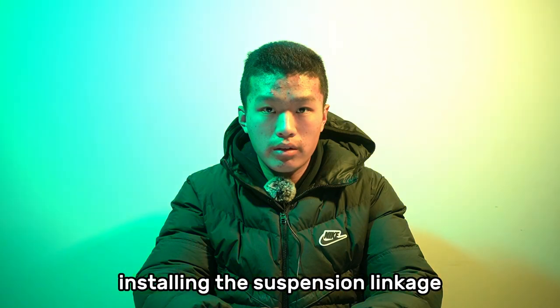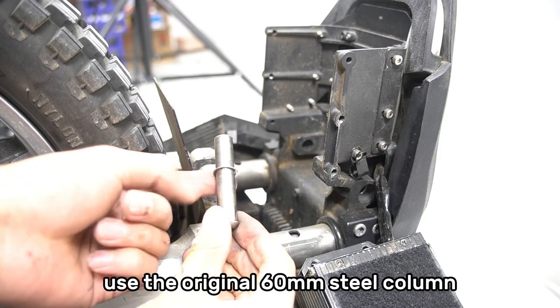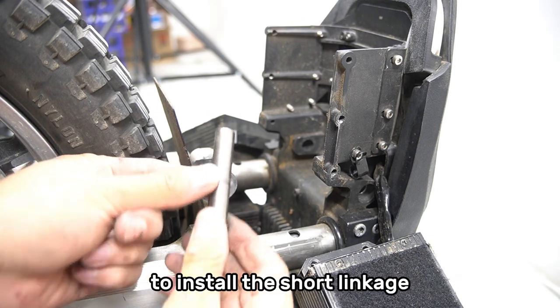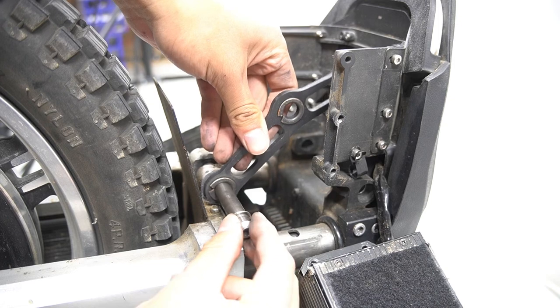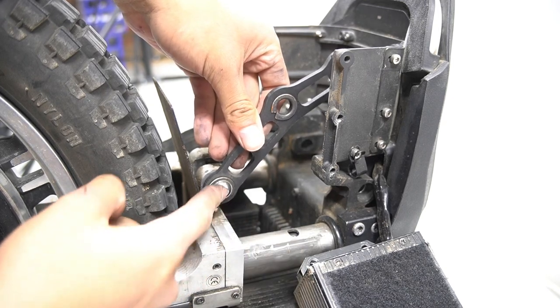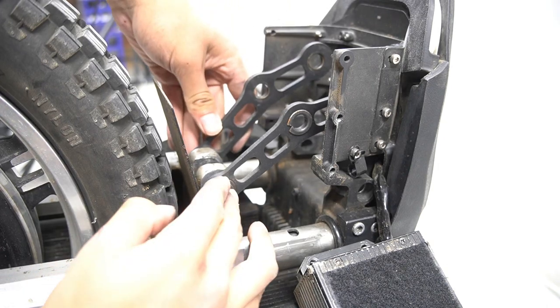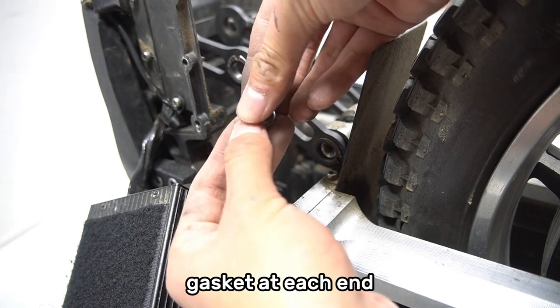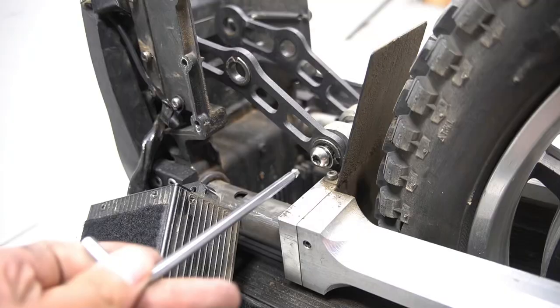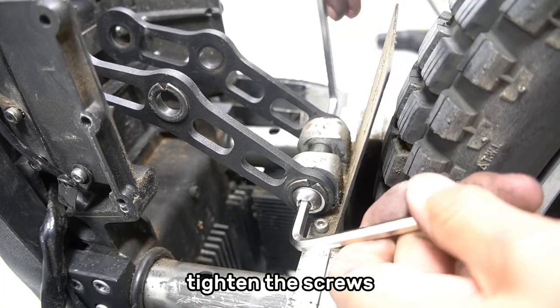Now we are going to start installing the suspension linkage. Use the original 16mm steel column to install the short linkage on the wheel. Add a 0.5mm gasket at each end. Tighten the screws.